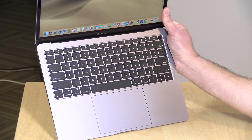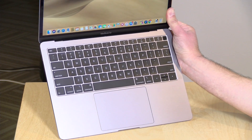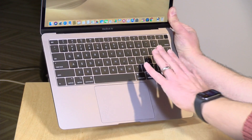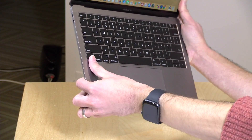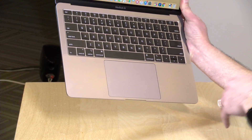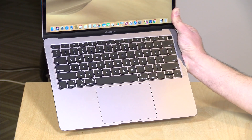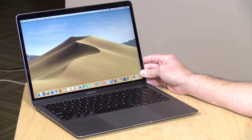The keyboard, though, is still just as bad as it was before. This is the Butterfly keyboard. I've had a lot of problems with these — I have two Macs with the Butterfly keyboard that I own, and both of them have problems. Now in fairness, my keyboards are from two years ago before they made some improvements. What they've done to make the keyboard better is add a membrane that they say will keep dust and other things out of the key mechanism. Hopefully that does fix the issue, but only time will tell. You might end up with some key problems down the road.